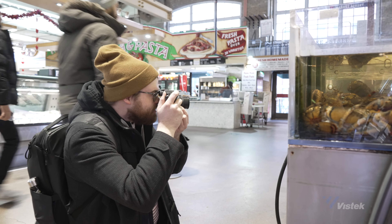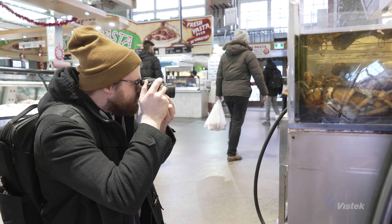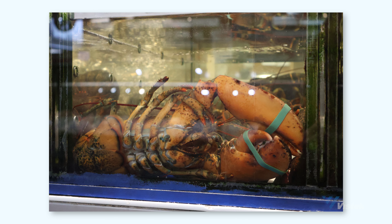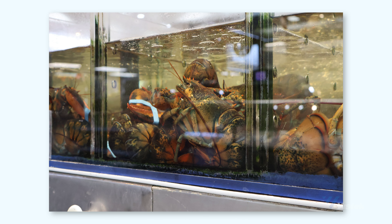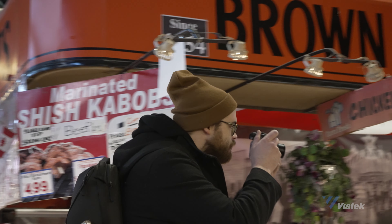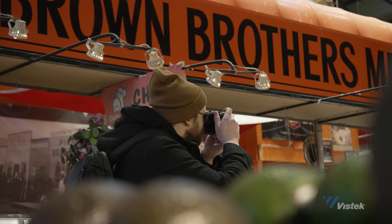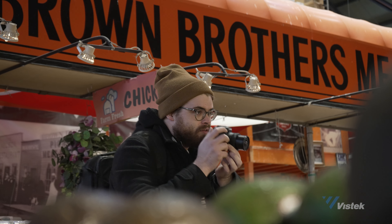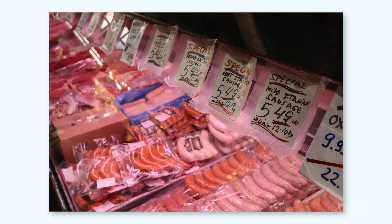It won't draw as much attention as a full-sized R5 or other full-frame cameras, so certain kinds of photography like pet photos or street photography can be done a lot more easily. Remember, you want to use equipment that isn't going to get in the way of what you're trying to capture. Another major point is that it's more affordable than its R series brothers — you could buy four of these kits for the price of one R5 body. In general, this camera is just incredibly stress-free to use.